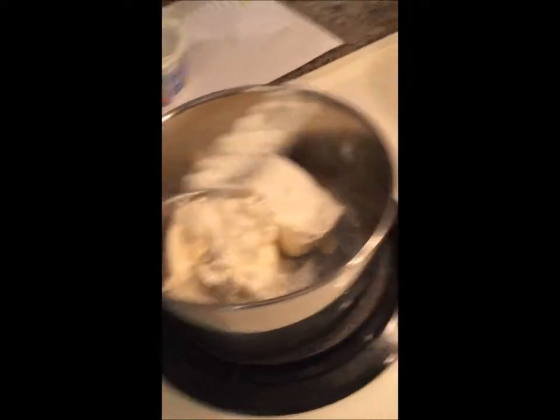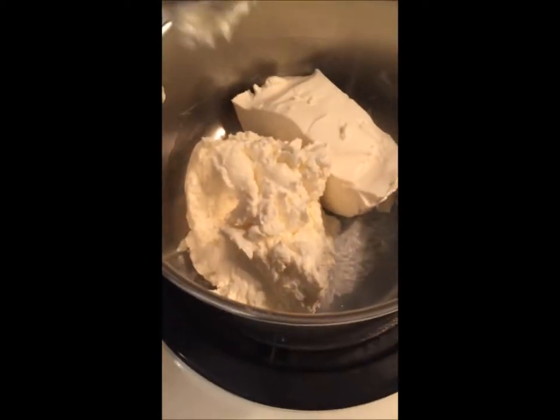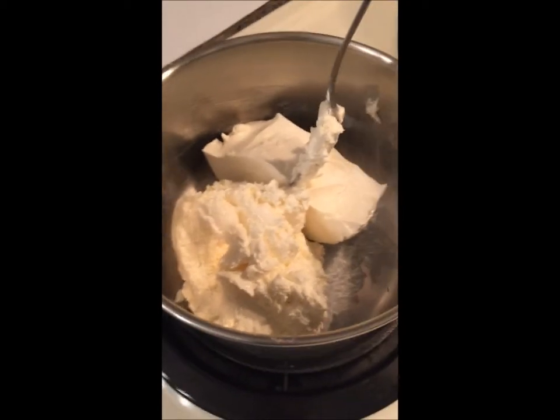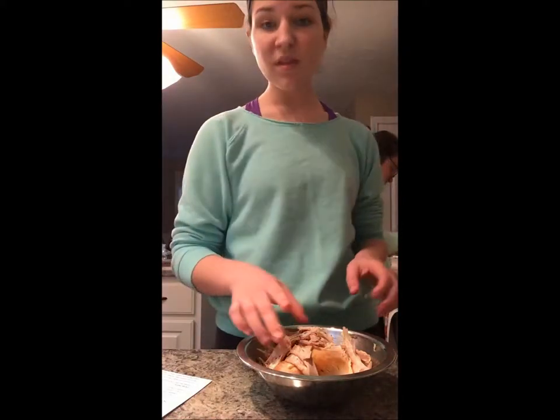We can already see it's heating up — beautifully. So we're going to let that melt, nice and evenly.